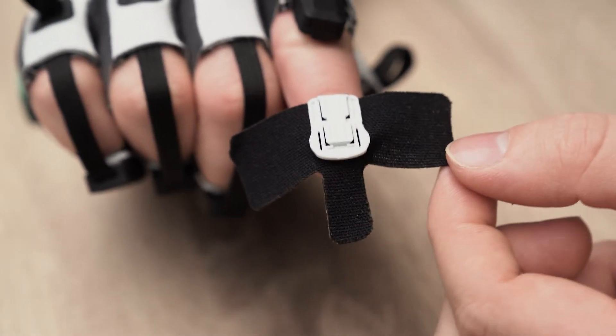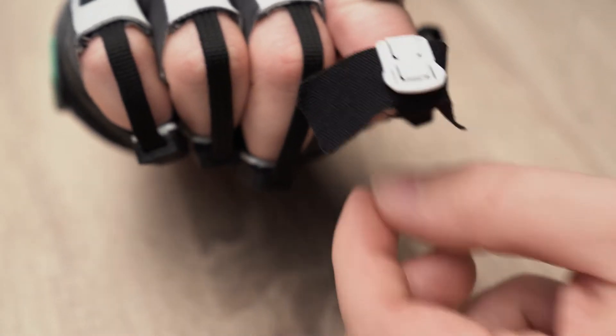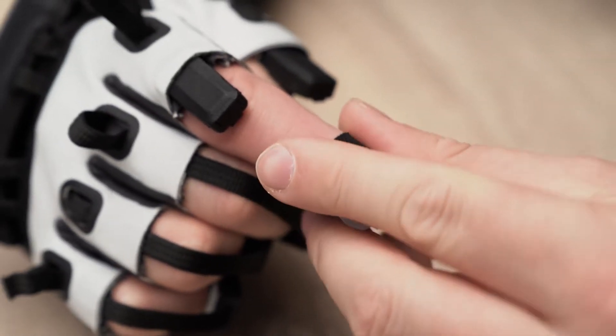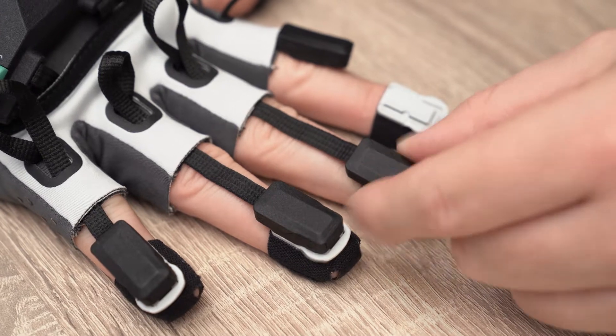The finger tapes stick to your fingertips, providing the most secure mounting of the quantum sensors. Once you have chosen your way of attaching the sensors, you can click them in.